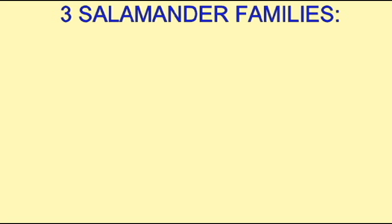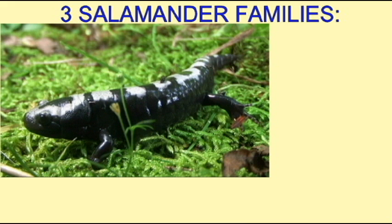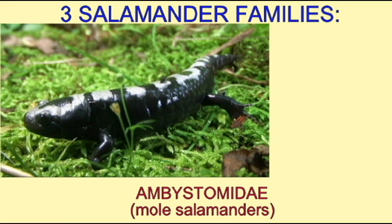The ambystomid salamanders, or mole salamanders, can be recognized because of their large size and their thick, fattened bodies compared to other salamanders. Their heads are shorter and their nose is less pointed.